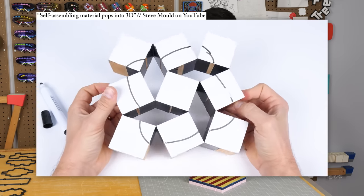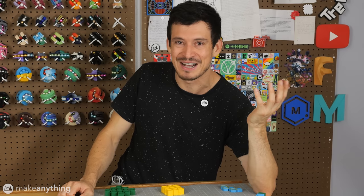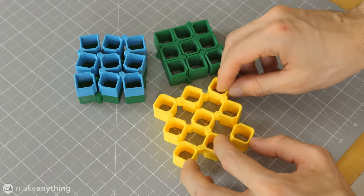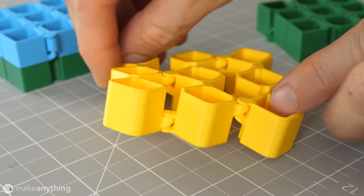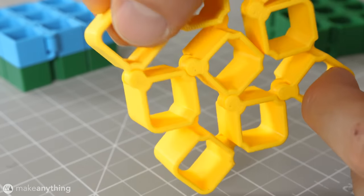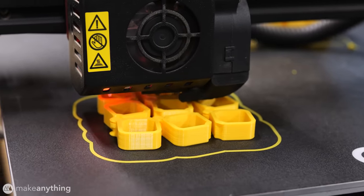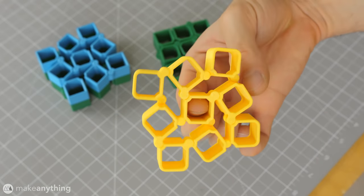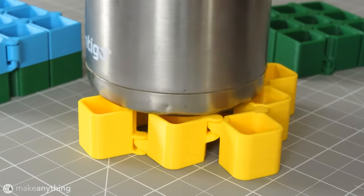I was immediately inspired to figure out that problem, and me being me, I had to come up with a way to 3D print it all. Here are a few of my first successful versions of those auxetic cubes. The main change I had to make for printability was to have two stacked layers of hinges, since they overlap in the closed position. Once I figured that out, I finessed the design to print without any support material, and by this iteration I got something that works really nice and smooth straight off the print bed. On its own it's pretty useless, but it's really fun to fidget with — and of course, it's a coaster.